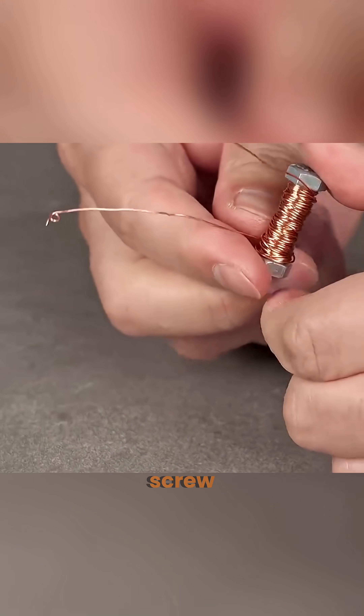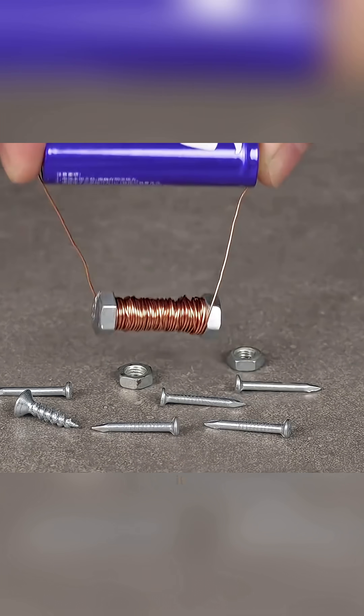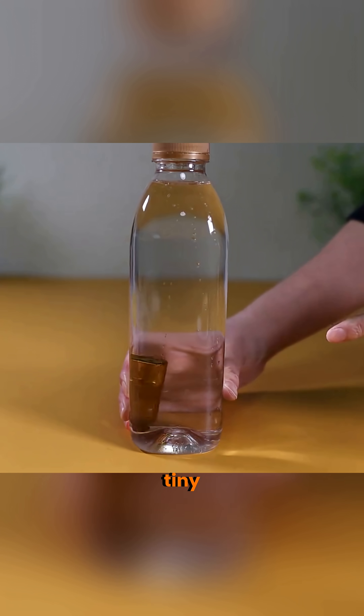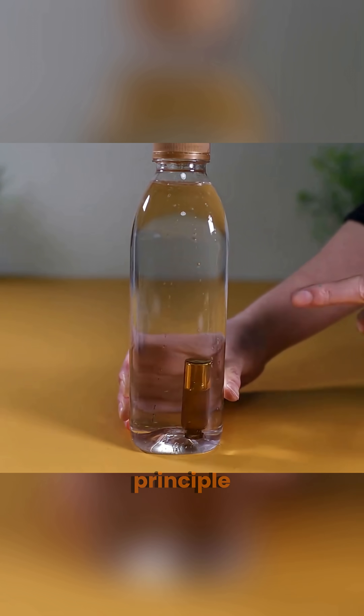Coil copper wire around a screw, attach it to a battery, and it turns into a magnet. Squeeze a water bottle to control a tiny diver rising and sinking. That's the submarine principle.